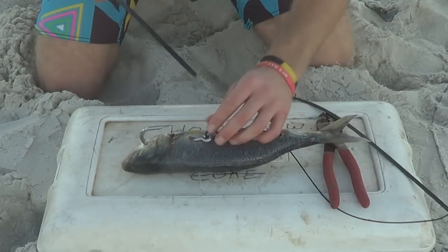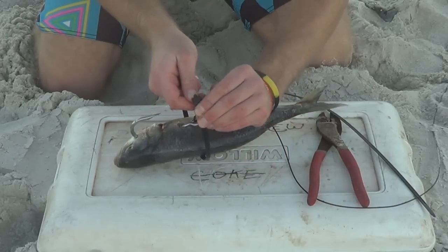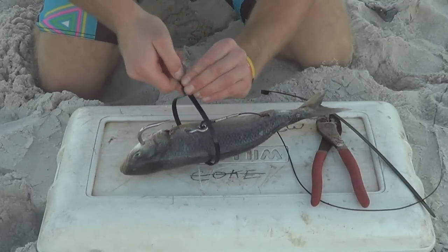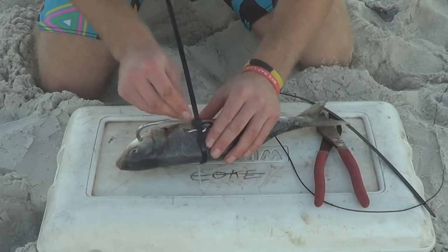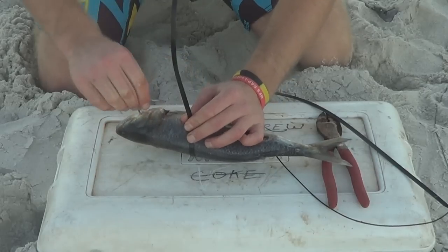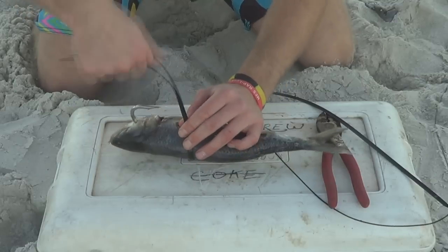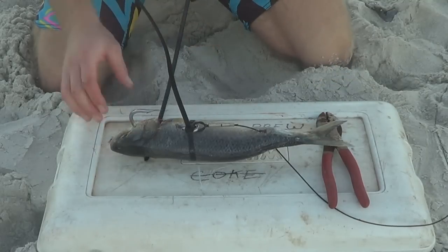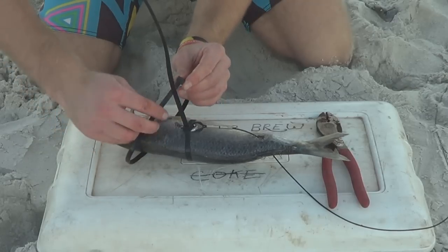Once you've done that, get your zip tie and just pull it tight. I like to get this little notch right on the other hook so that's where most of the pressure is exerted — this makes the hook set nice and firm. Once that's tight, I do another one near the head. You don't have to do this one, I just like doing it so it's a bit more secure.